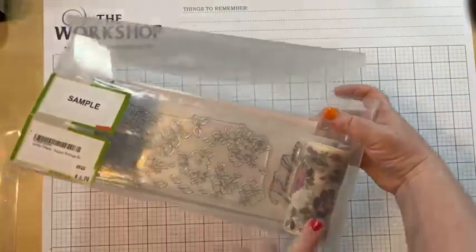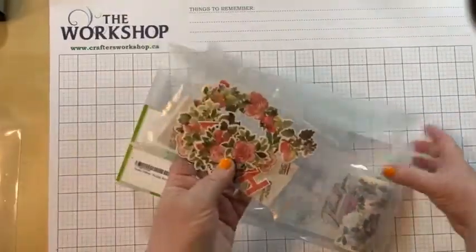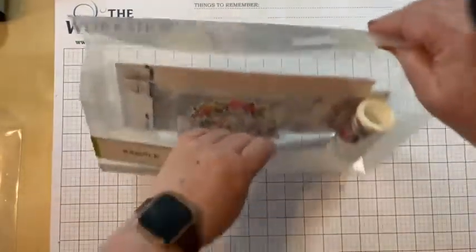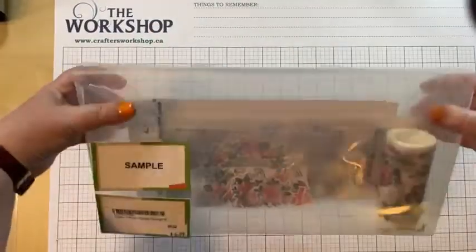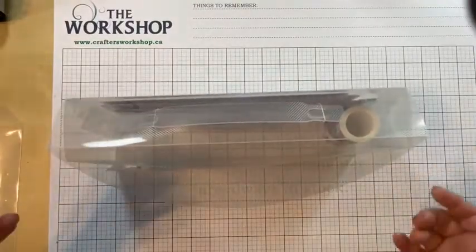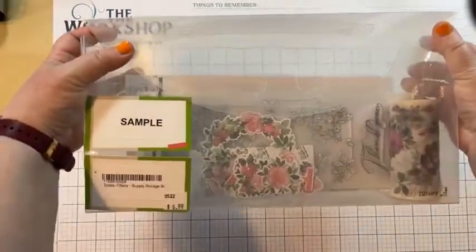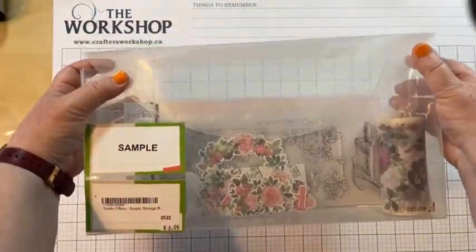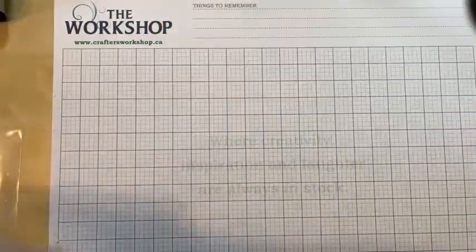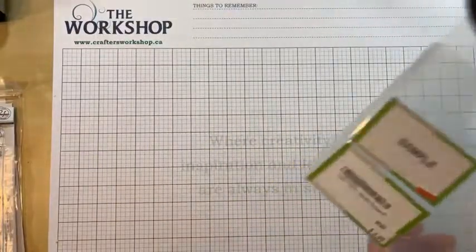If you've got prepped washi panels, those can go in here too. Little baggies of die cuts can go in here as well, so everything stays pretty well contained. If you're putting the washi in, you're not going to get that many sets, but it keeps all your themed items together. If you've got your slimlines already organized and just need something to put them in, this supply storage box is a great solution.